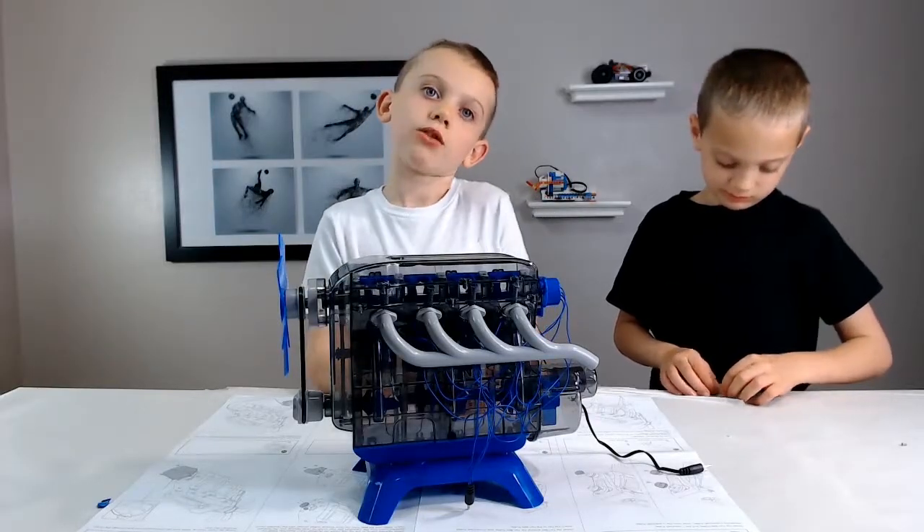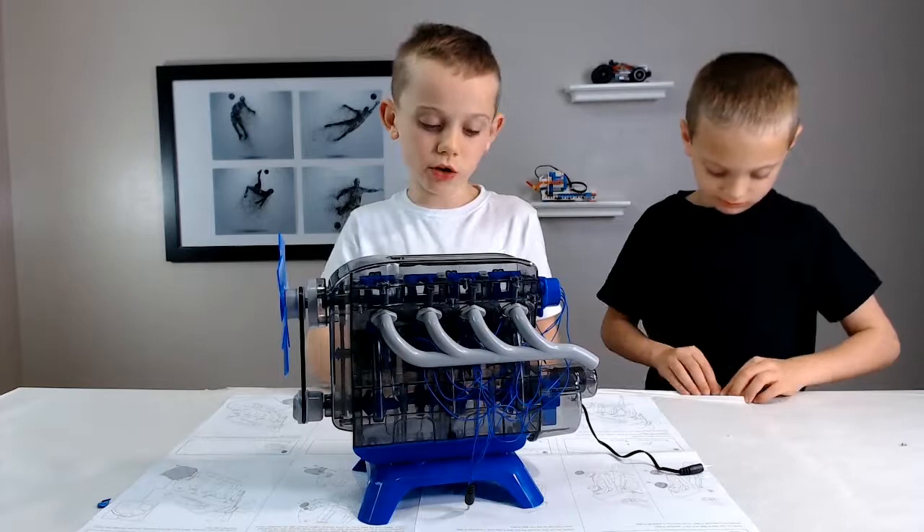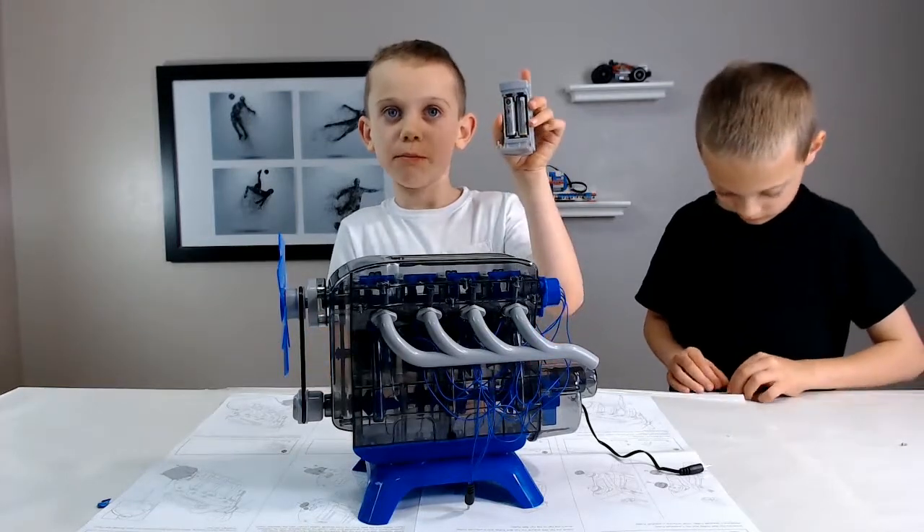Now that it's all put together, we're going to wire it up. Look, it even comes with AAA batteries.